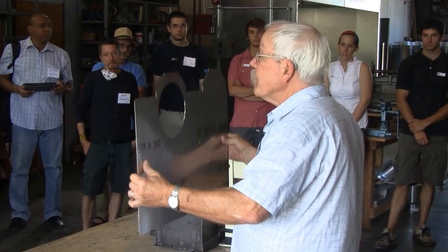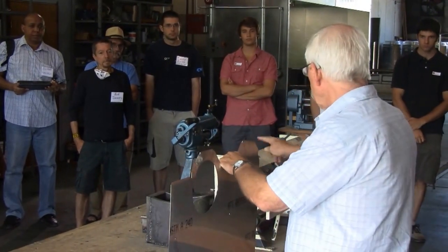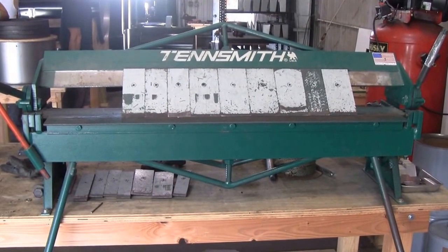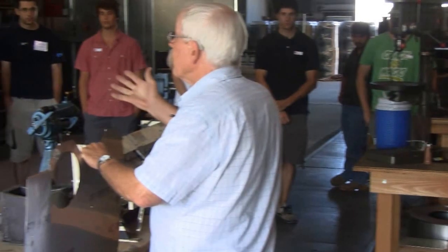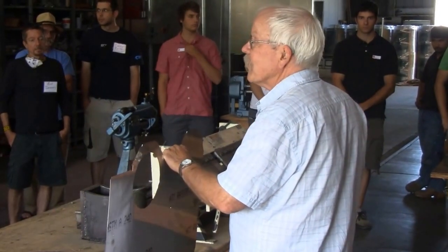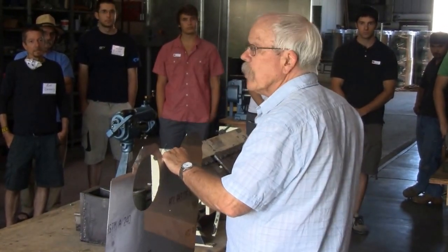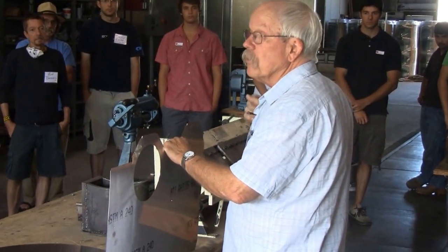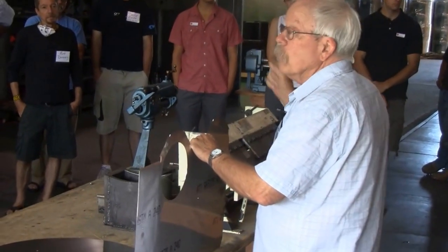So we take a piece like this and use these simple hand brakes — this one, that one. These are tools our grandfathers, some of your great-grandfathers, would recognize from 1910 metalworking shops. They're very basic, very solid tools that will last many, many years with hard use.